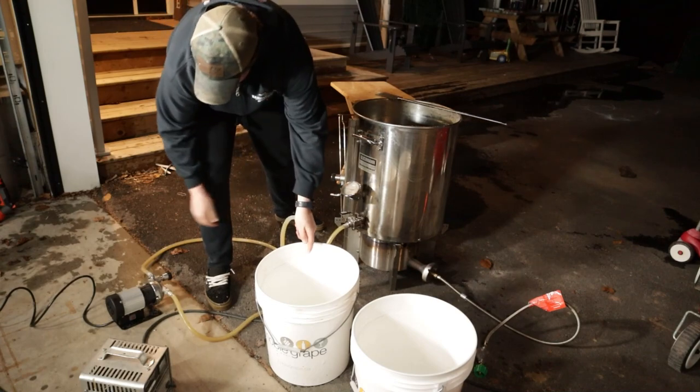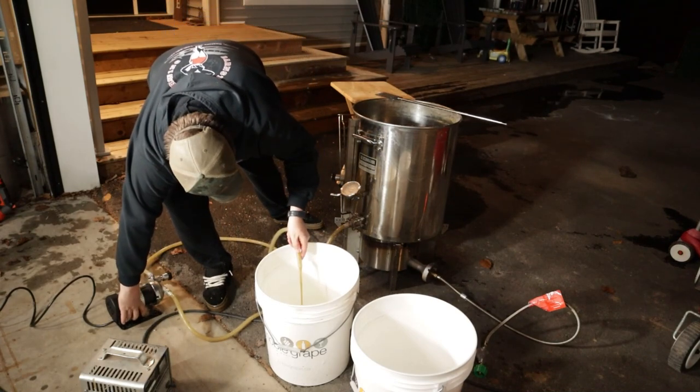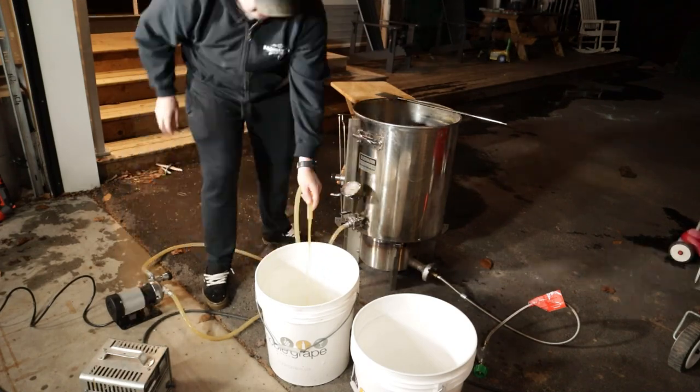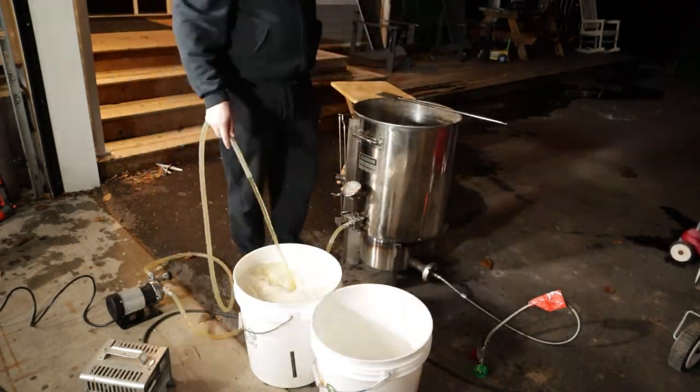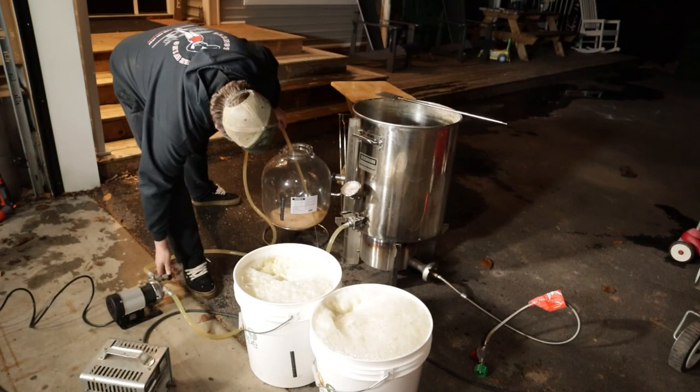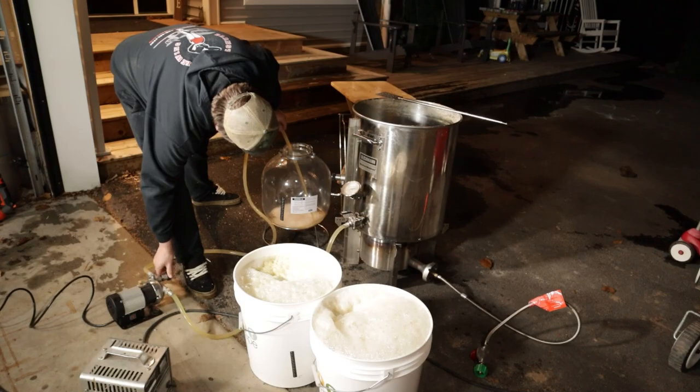And here's the point where the splatch begins. I chose to use two buckets because that would give the most equal results between the two, and I used my Riptide pump to transfer the wort into the buckets. I pumped from a high height in order to aerate the wort as much as possible, then pumped what was left into the all-rounder — we'll talk about that another day.